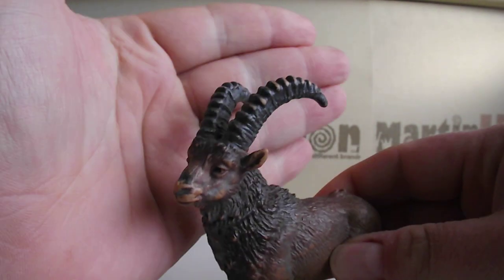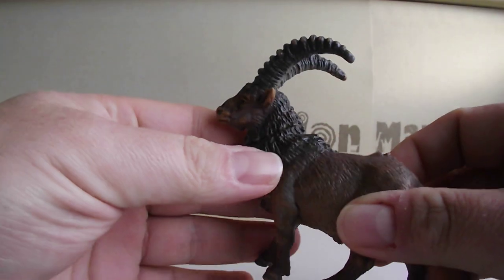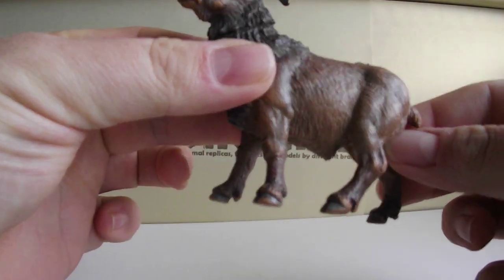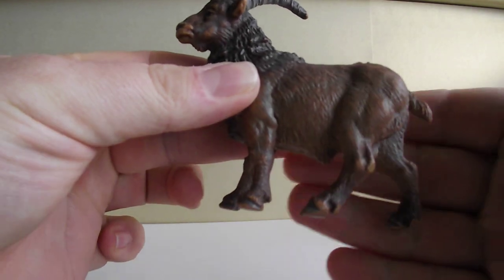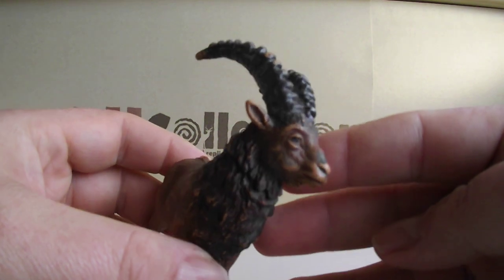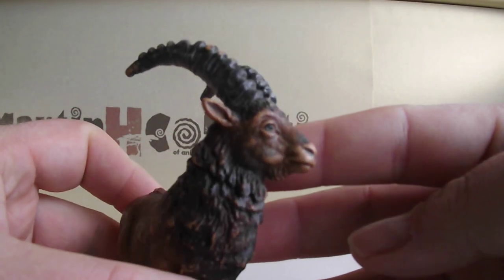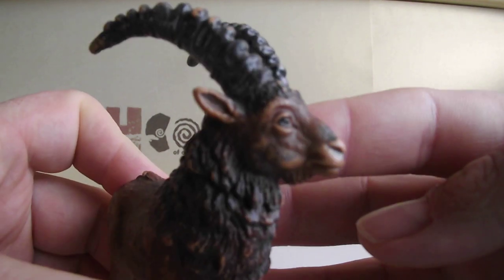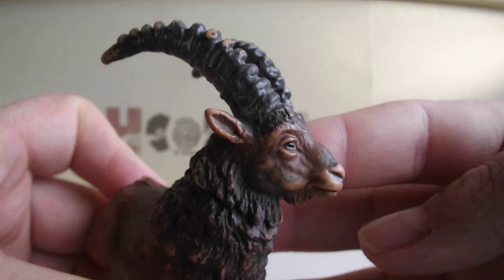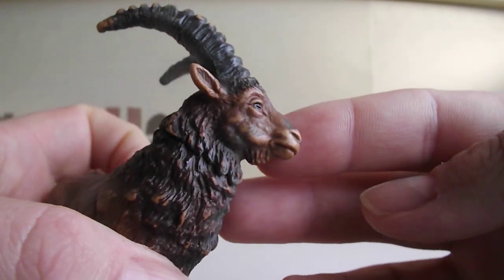It's from what I call the golden era of Schleich. Look at these details — I can say this is the best Ibex figurine I've seen so far. All these details are amazing: look at these eyes and horns.